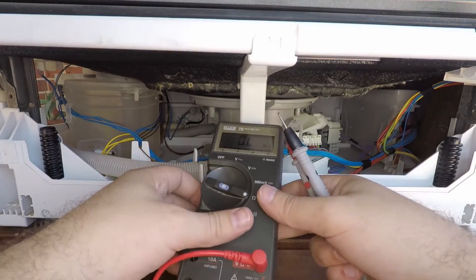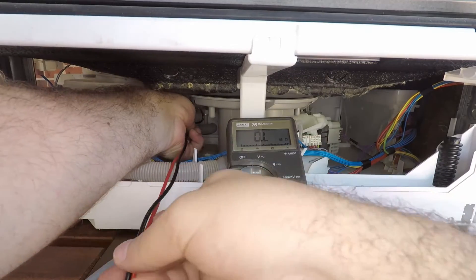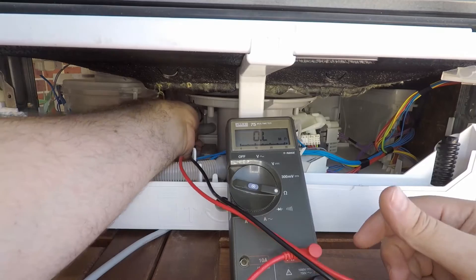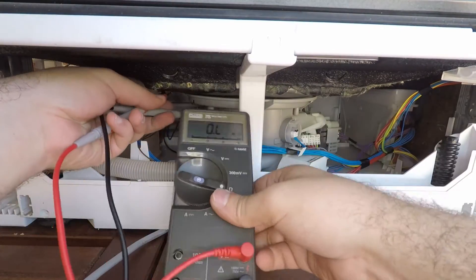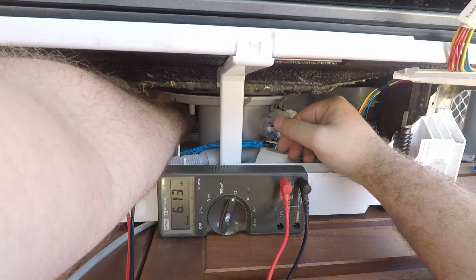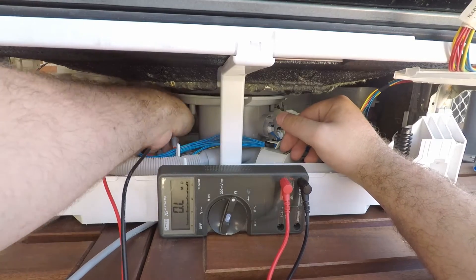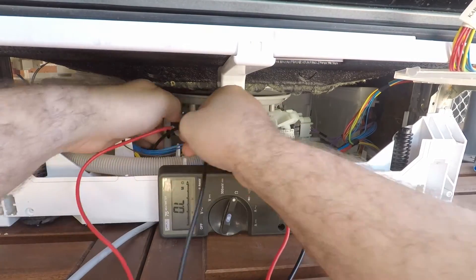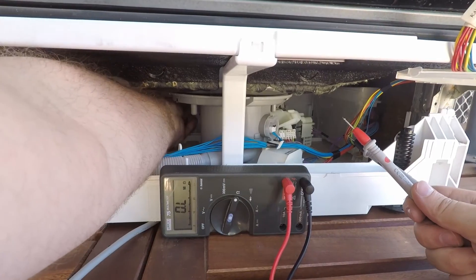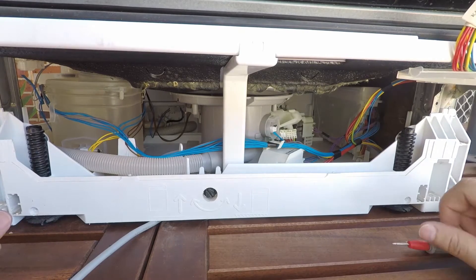If you have a multimeter, you can also check the resistance across the pins on the fan — it's a bit tricky to get to though. I'm getting about 6.13 kilohms across the fan. If you've got a reading different to that, you may need to replace the fan motor.